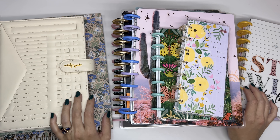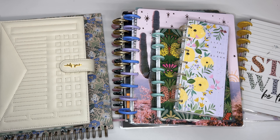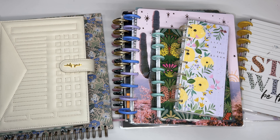Planner launch season is almost upon us. End of August and early September every year have all the planner brands coming out with new things, getting you ready for the start of the next year. I don't have any of the new stuff in this video today, but I thought I would go over some planner layouts and different planner brands that I've been using, to show you guys so you can start to think about what you are looking for in your 2025 planner.